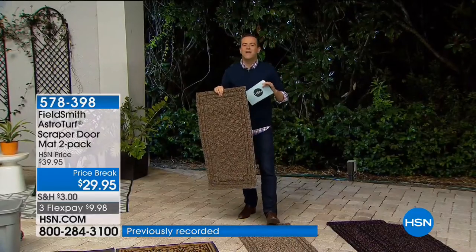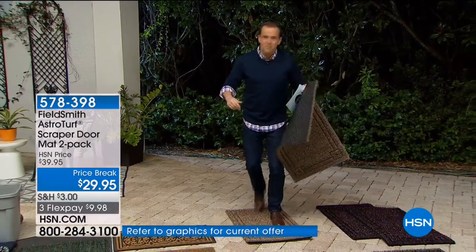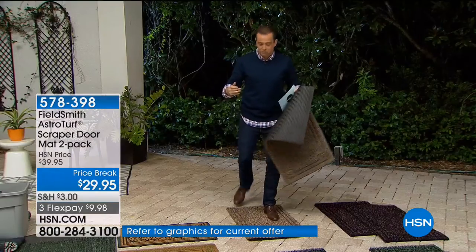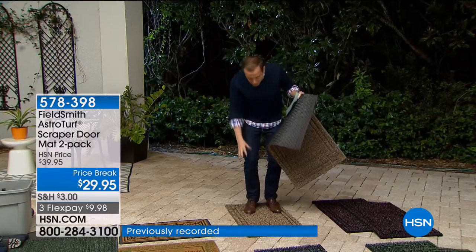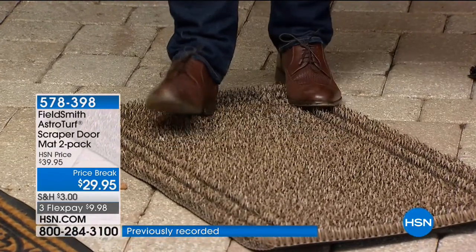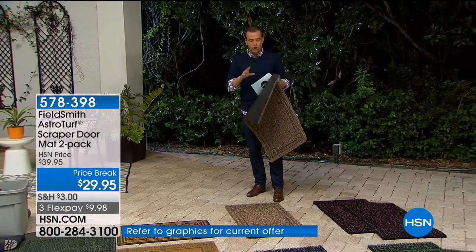They are the best doggone doormats you've ever seen in your life. When you walk into the house, no more rubbing and scrubbing trying to get the dirt, the sand, the muck, the snow, everything off. You walk in and you're done. It's phenomenal. It's thousands of tiny little fingers that grab everything from the soles of your feet. It is one of the most remarkable products I've ever seen us do in the outdoor world.